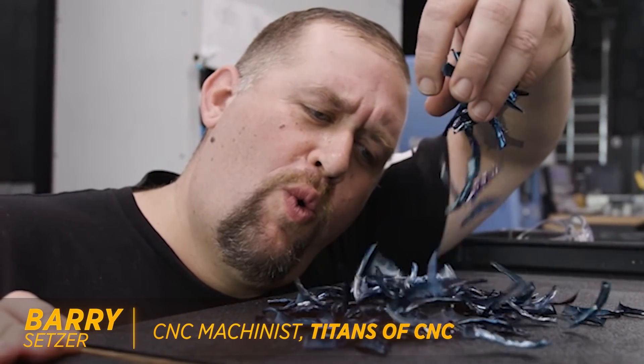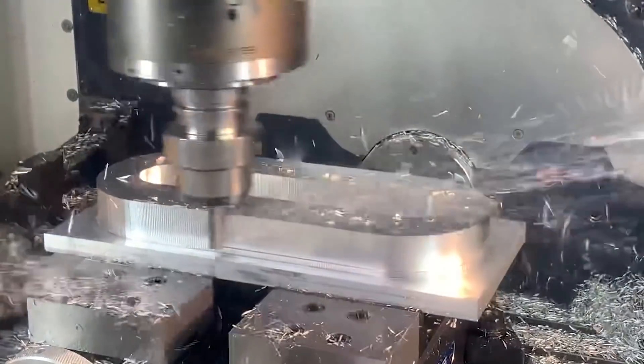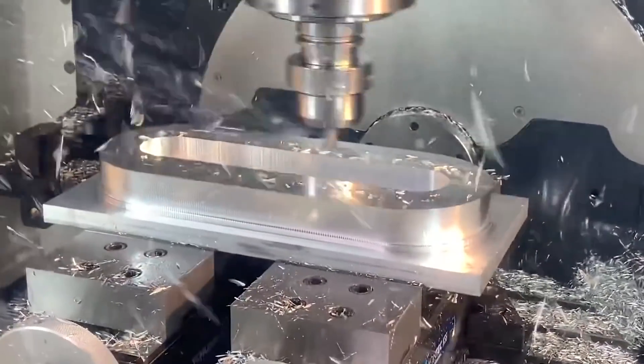If you're running without coolant on a vertical mill, the main thing you're going to notice is a sharp drop in tool life. The main contributing factor here is the recutting of chips.